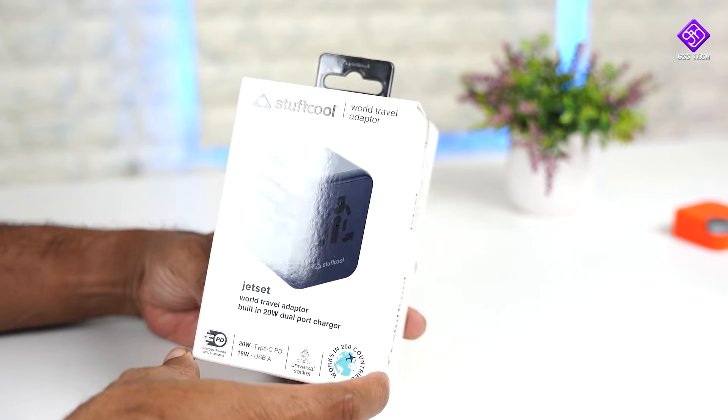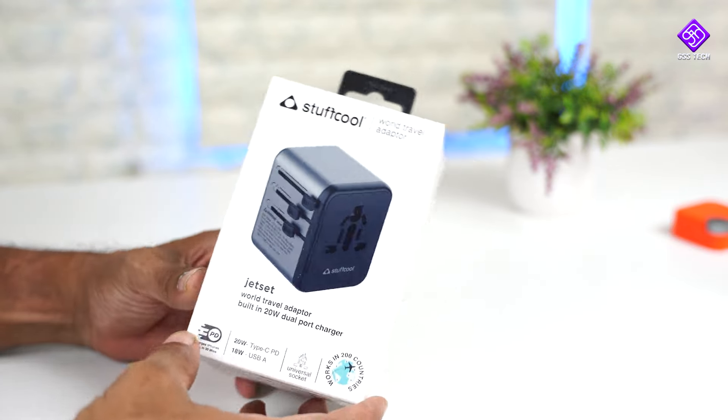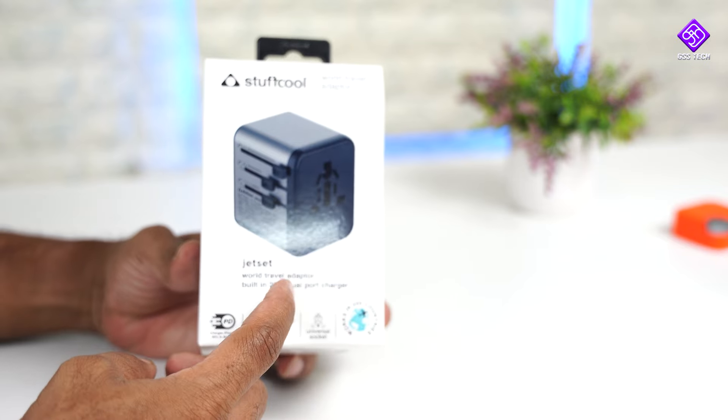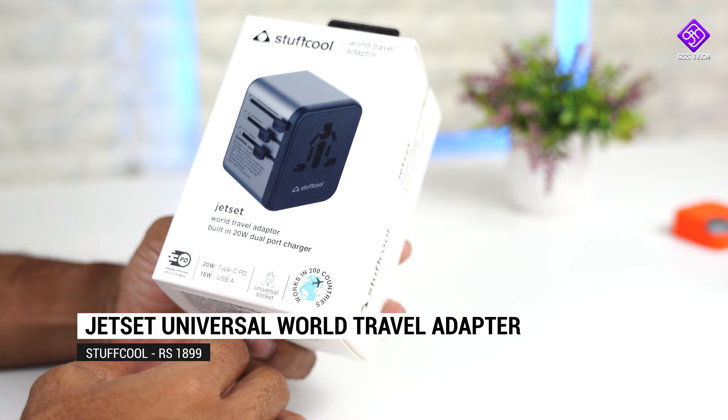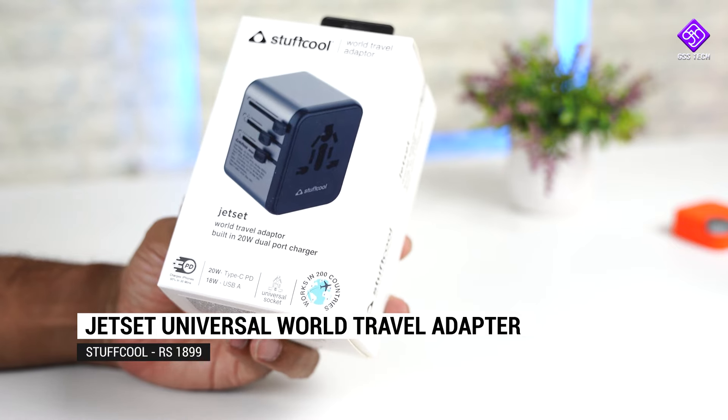There is a travel adapter, but this is not a normal travel adapter. There is a PD charge included in this plug. This plug can be used in 150 countries.